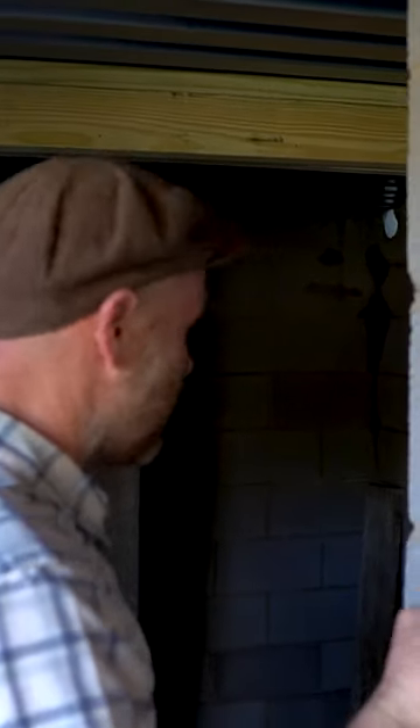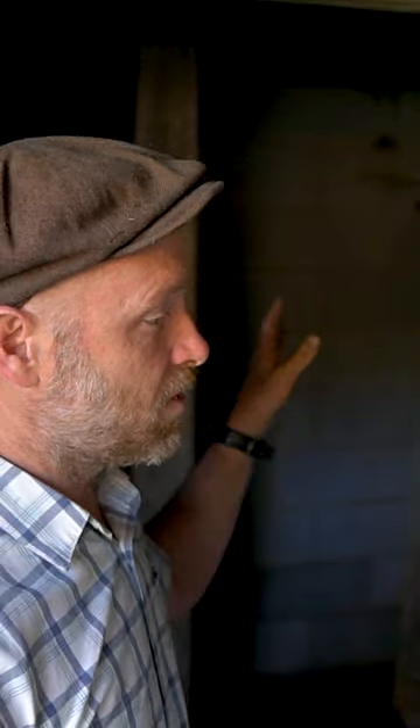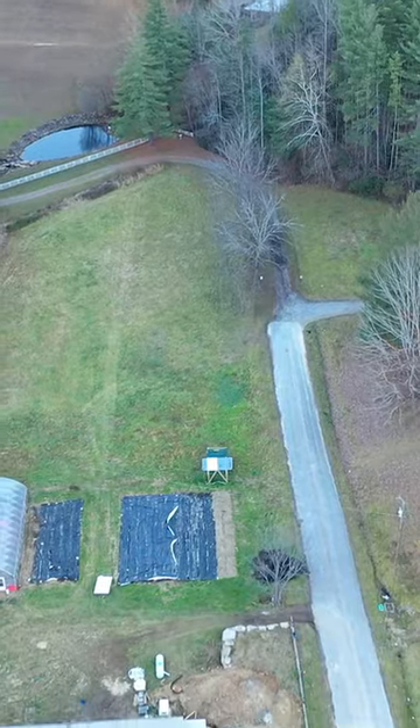They just poured the concrete and it should be set in a few more days. We're taking advantage of the 55-degree soil temperature. Our crop garden is right out there, and this is right underneath our house, so in the winter we'll be able to just walk downstairs — even if it's snowing, raining, or sleeting outside — and grab our produce.